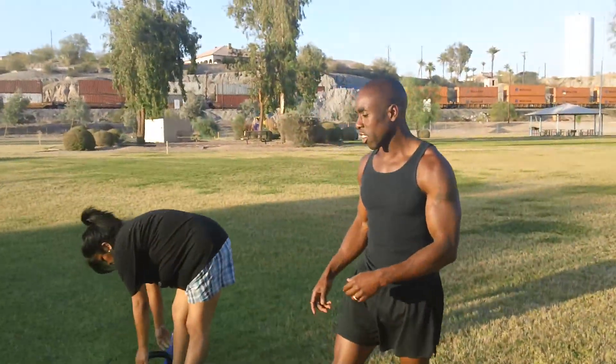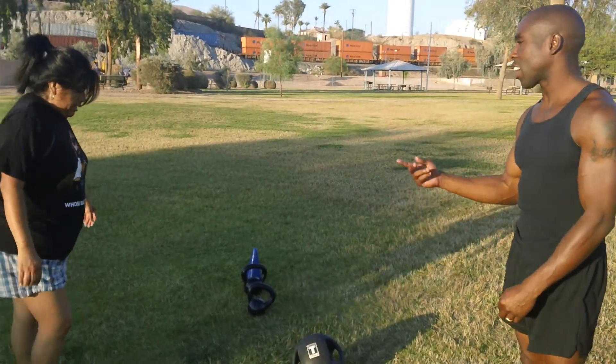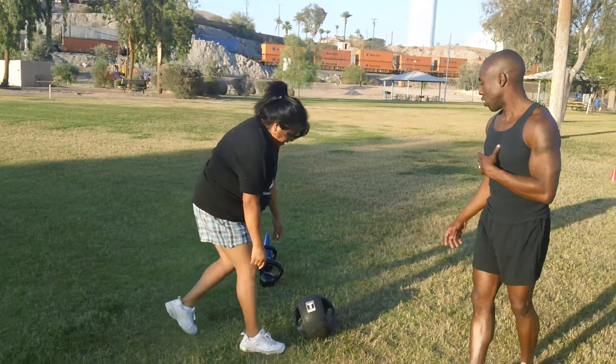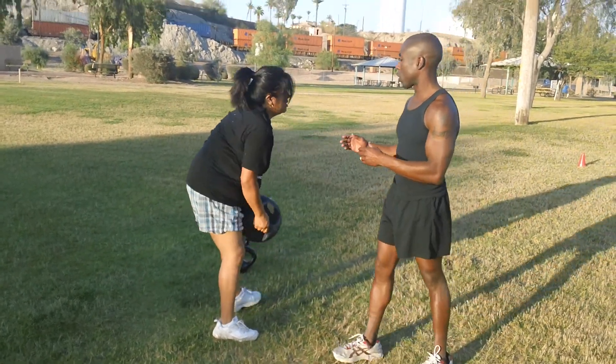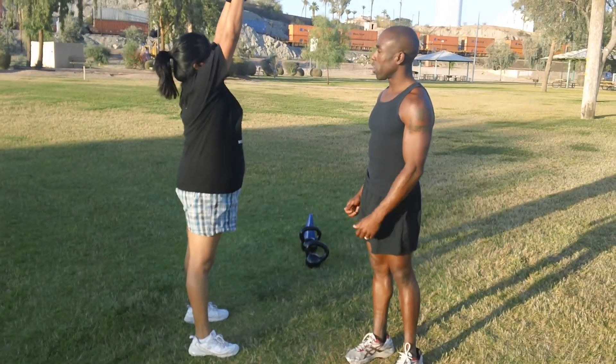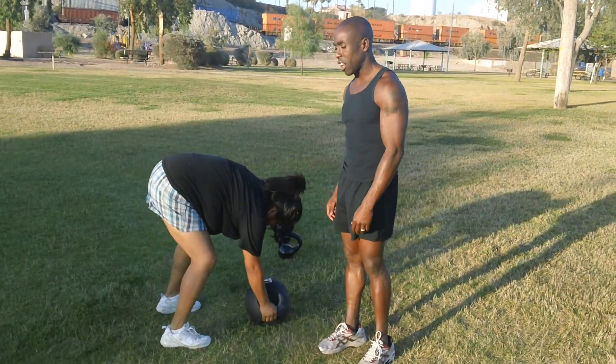Now that she's down here, she's gonna put the kettlebells down. She's getting ready to demonstrate the jumping jack. Now once she does the jumping jack, she's gonna do the medicine ball shoulder press. Notice she starts at her chest and she's gonna go all the way up, fully extended, all the way back down to the chest, and put it back down.